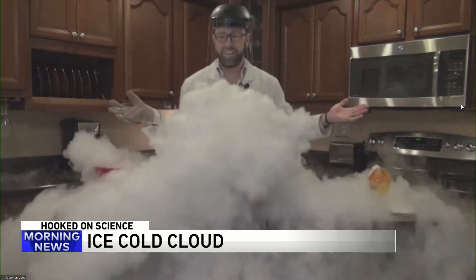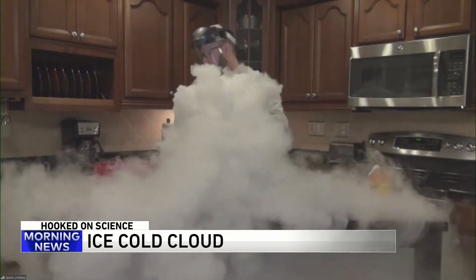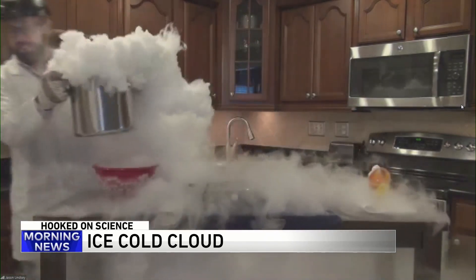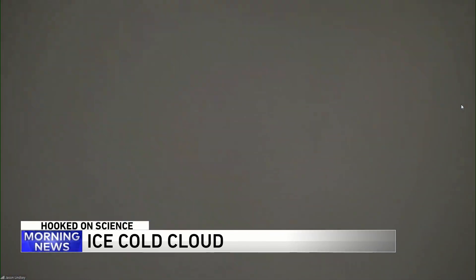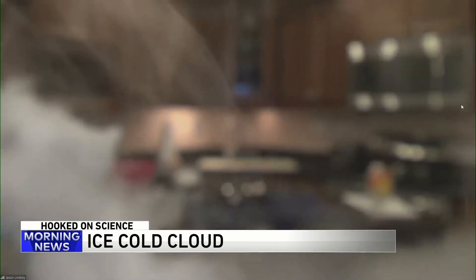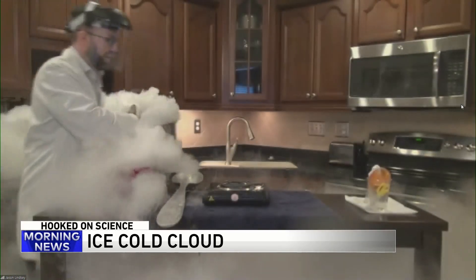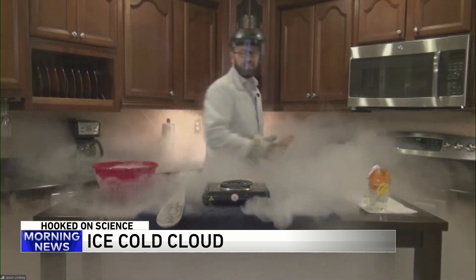And there's the giant cloud! Pretty cool. Amazing. What do you think about that? That's pretty darn cool. Now what do you do with that? So a mega cloud that I've created right here in the kitchen — it's oozing all over the place, it's going into the living room.